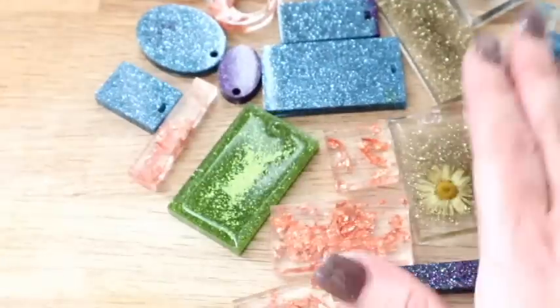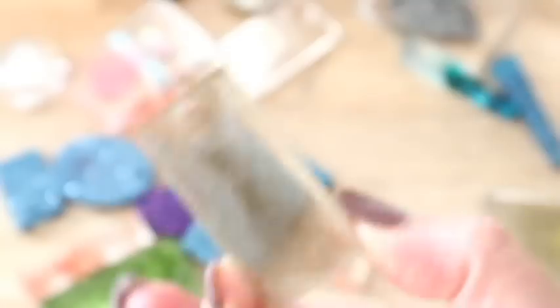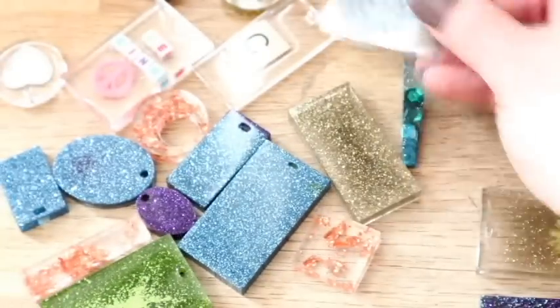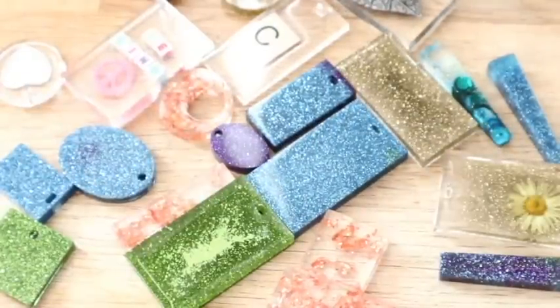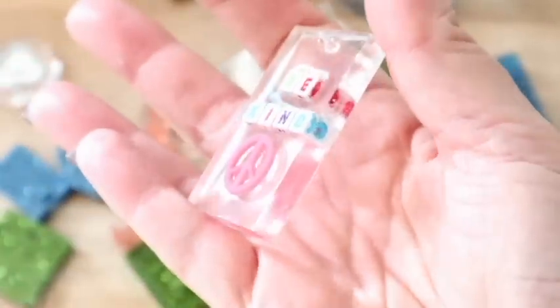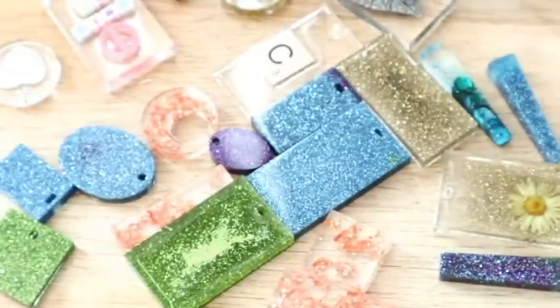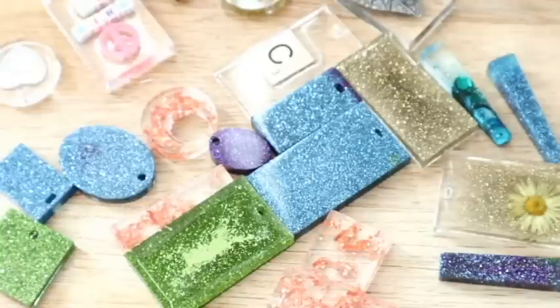I hope this video has helped you as a beginner to show what's possible. I'm so excited to get some pigment in the post - once I've got pigment, I can turn the clear resin into all different kinds of colours. If you like my content, give me a big fat thumbs up and subscribe. Most importantly, comment down below - I love hearing from you and I reply to every single comment on my videos. See you in the next video, guys. Bye.